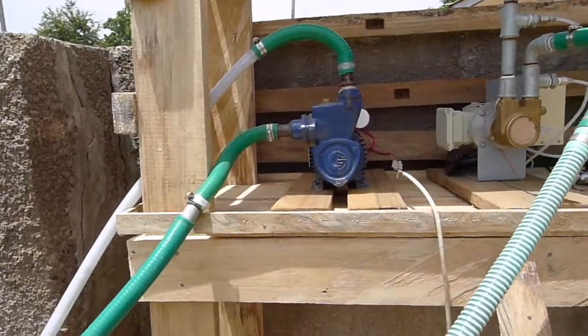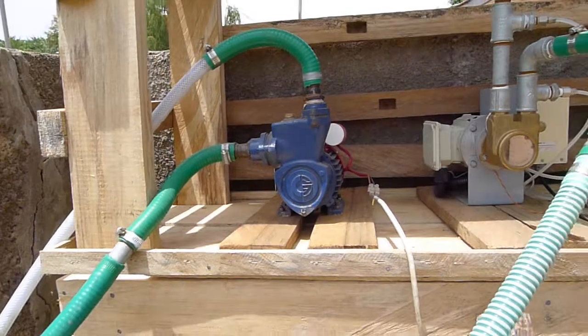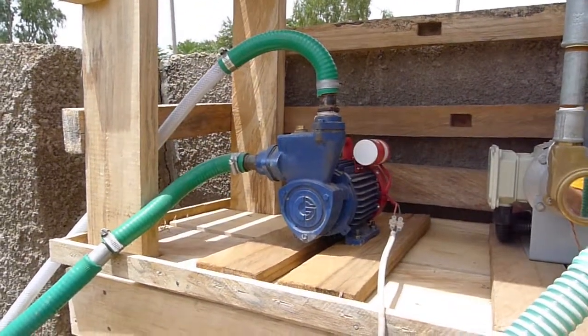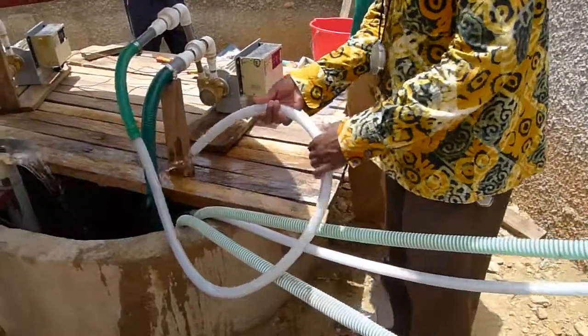Over here we have a mains pump, an AC pump. This is from India. It's low cost - I think $40 or $50. And we're just running some tests on it now.